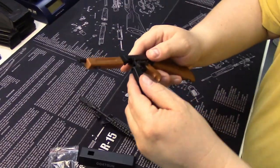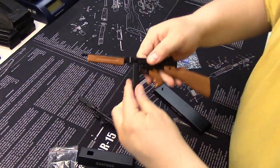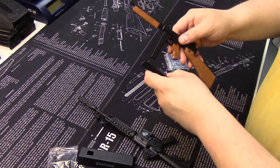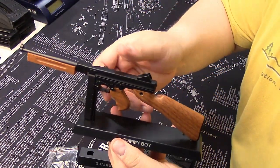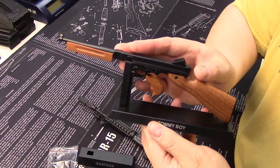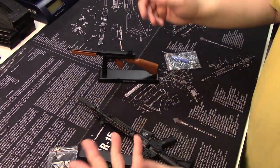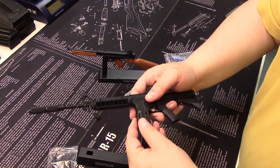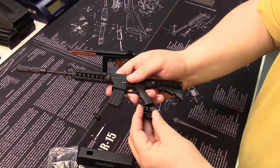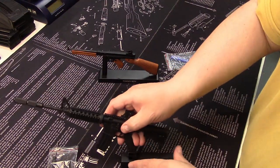These would make great gifts for Father's Day, Christmas, or whatever. You can't always buy gun guys guns, but there are always cool little things like this. It'd be great in an office or on a desk — just really cool, fun little things to have around the workshop.